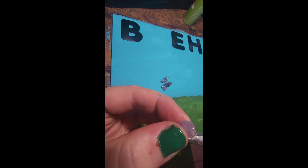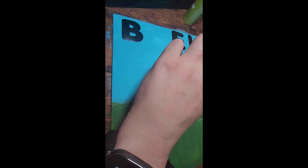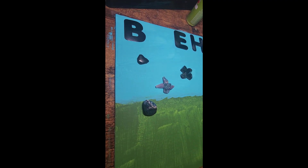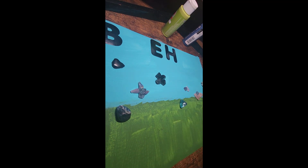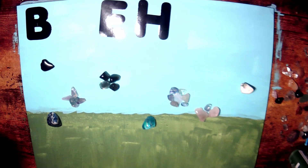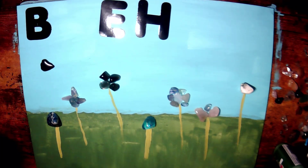Somehow the recording of me gluing the crystals on was lost, but thankfully I had a vertical version that I recorded on my mobile phone, so I just supplemented that. I just picked out the crystals, put them in what I think is a nice flower shape, and then used a hot glue gun to glue them down. Then I mixed some paint together to find a green color that's different from the grass and painted my stems on.